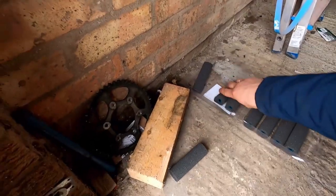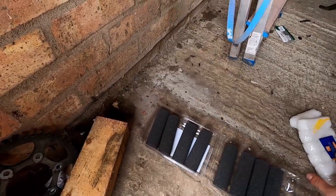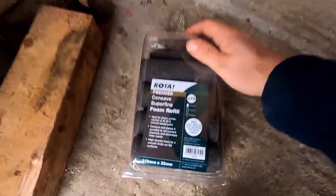I used foam rollers - foam rollers from Tool Station, handles and everything also from Tool Station. Next stage is going to be painting in the black, and that's going to be over a few days' work somewhere in the future. I'm not able to do everything in one go.